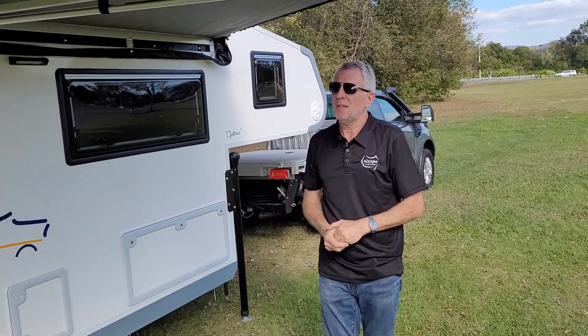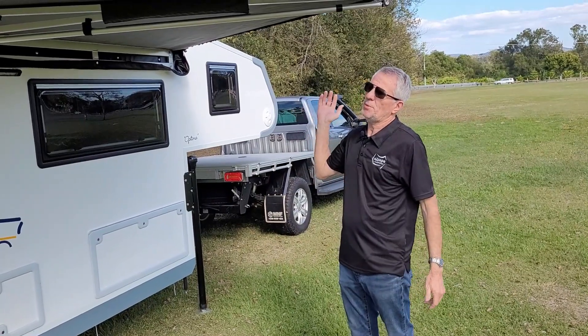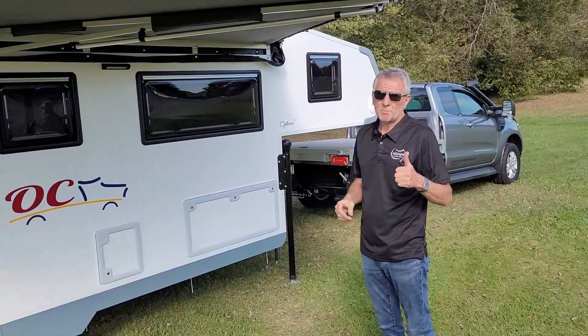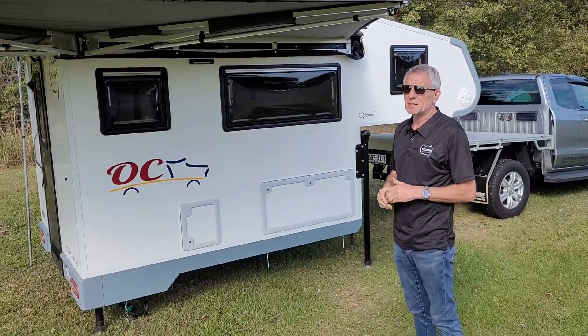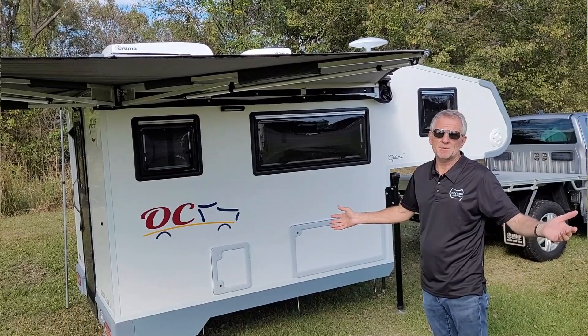How easy is that? You can see within minutes you've set up a fantastic self-supporting 270 awning on this camper. It's a purely one-person operation — very easy and quick — and you have a great shady area for your campsite.